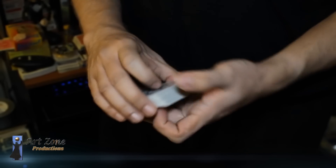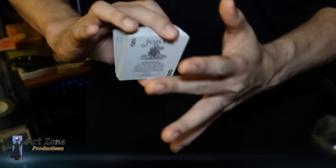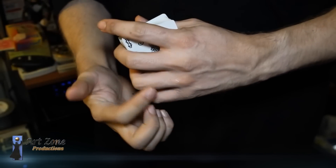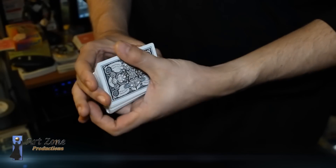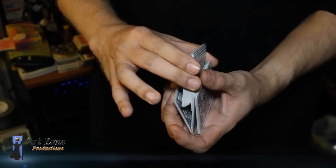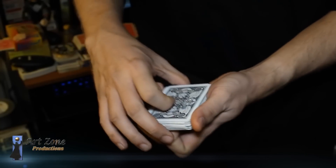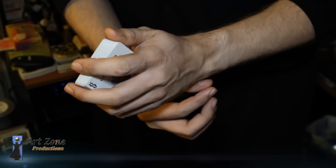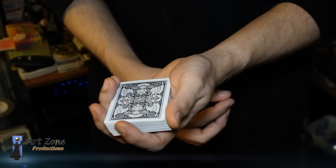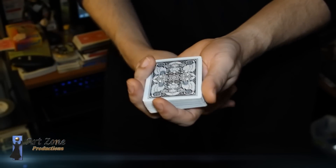A few recap points: when I shuffle, I still have the thread in between the middle and ring finger, going from the sleeve below my hand. I can shuffle — when I do the overhand shuffle, I retain the bottom card as well. And always when doing this performance, I try to keep my hand slightly away from the deck to keep a little tension on the thread so it's not hanging loosely.